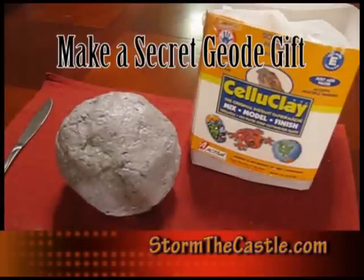Hi, it's Will from StallmanTheCastle.com and this is a tutorial on how to make something I call a secret geode gift.